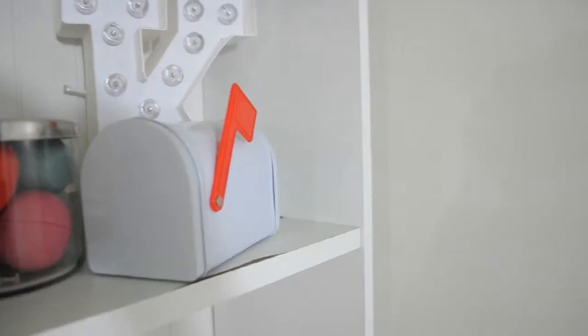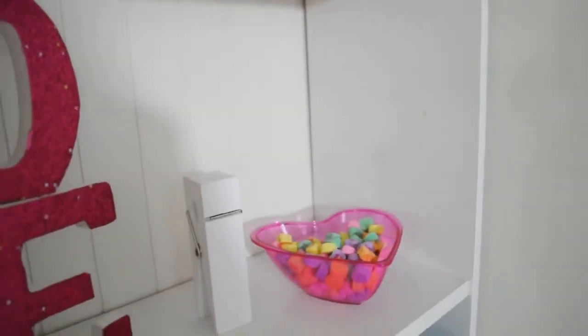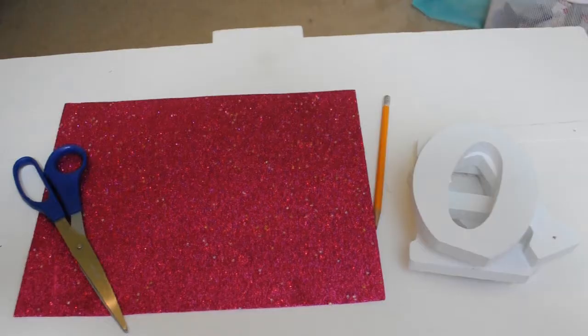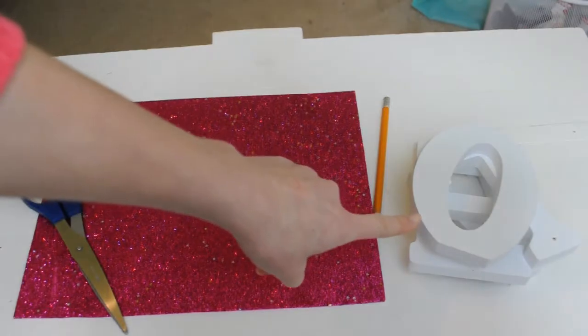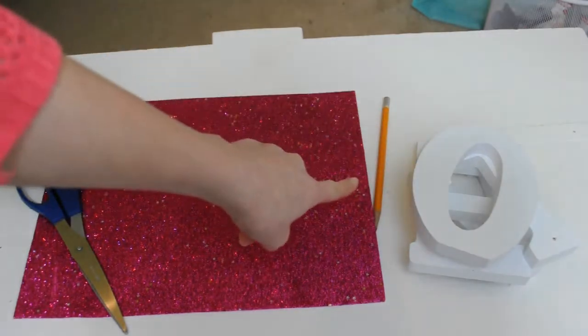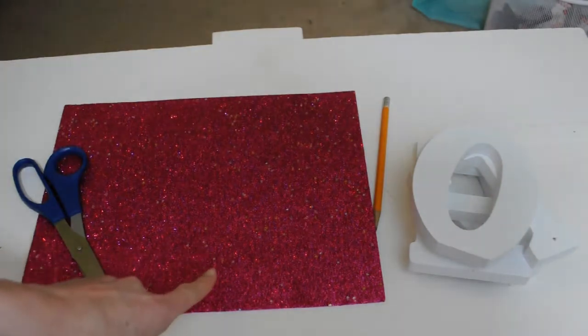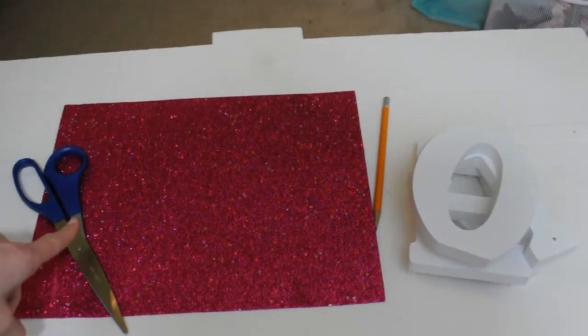Now I'm going to show you how to make this glitter block — you can spell out whatever you want, but I decided to go with 'love.' The things you'll need are some wooden blocks, a pencil, some glitter sticker paper, and scissors.